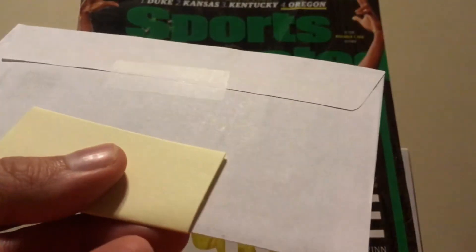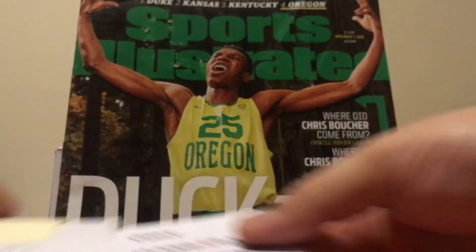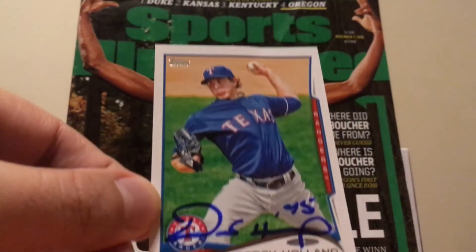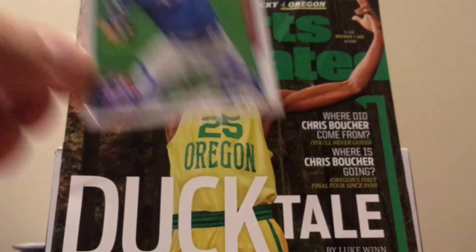It doesn't show when it went out, so this has a possibility of being an older one. I can't even guess on it. Derek Holland. And it is old — it is a 2014 Series 2.